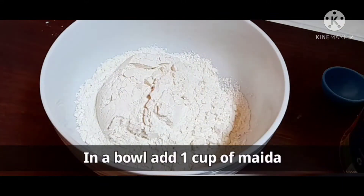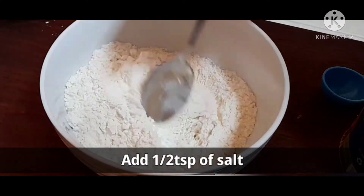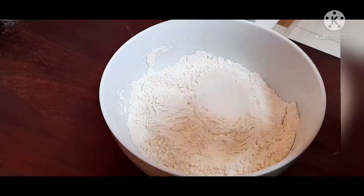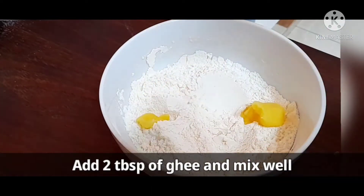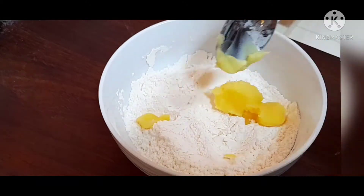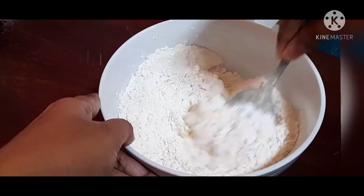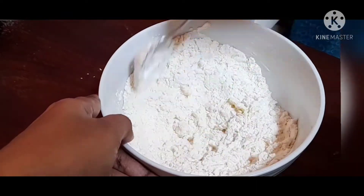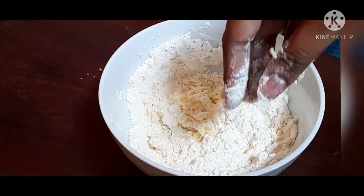1 cup of milk. 2 tbsp of milk. Mix the cheese.